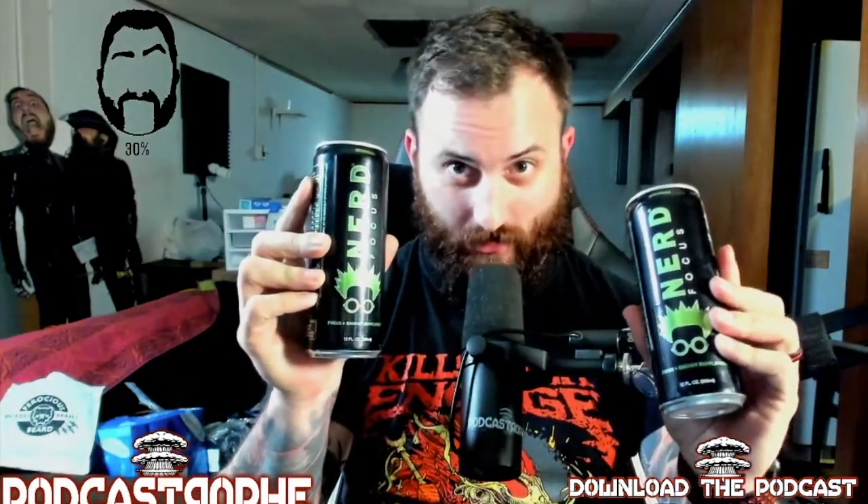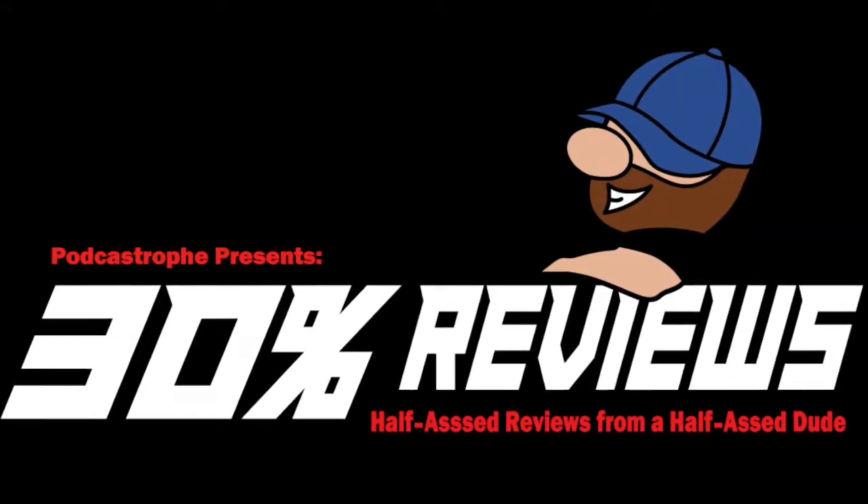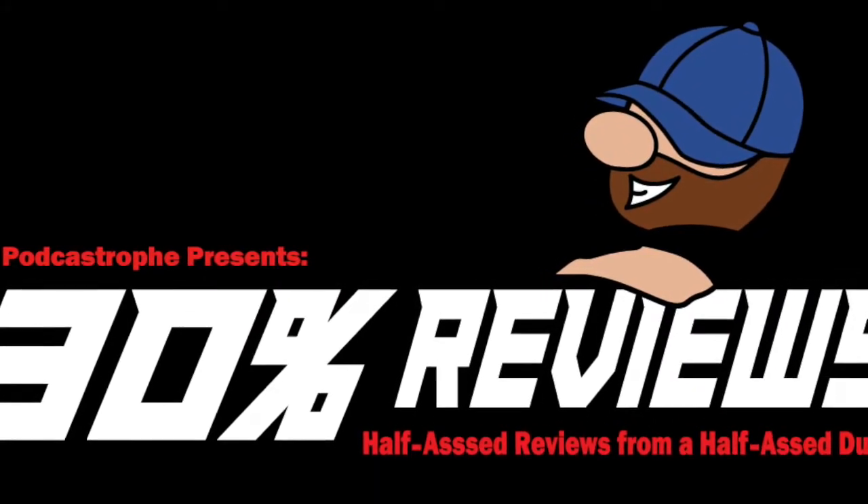Today on 30%, we check out Nerd Focus Drink. What is up, ladies and gentlemen? Dick here with another 30% review — half-assed reviews from a half-assed dude.